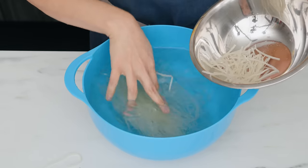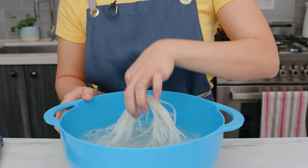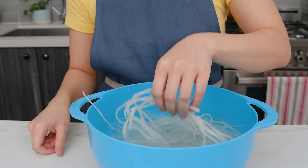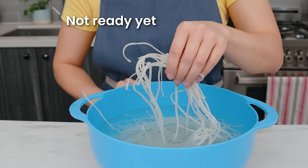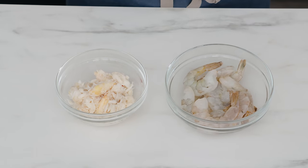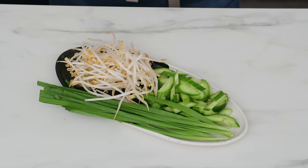Here's how you prep the noodles: soak them in room temperature water for anywhere between 30 minutes to one hour. The time depends on the brand and the temperature of your water. To check, lift them up from the water — if they're completely limp, not resisting gravity at all, they are ready. There are shortcuts you can take and I'll write them up on the blog. For protein I'm doing both shrimp and crab, but you can choose one or the other. You also just need some veggies: bean sprouts, garlic chives, and cucumber — and that is it.